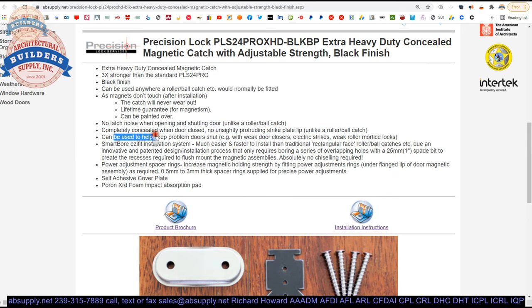No latch noise when opening and shutting the door — unlike a roller or ball catch. Completely concealed when door is closed, no unsightly protruding strike lip. It can also help overcome a door closer that has a latching valve problem — where the door gets so close to closing but doesn't quite latch completely — and this can coax the door to the closed position. Smart bore easy fit installation — much easier and faster to install than traditional rectangular face units, due to a patented design that only requires boring a series of overlapping holes. That's where the template comes into play.